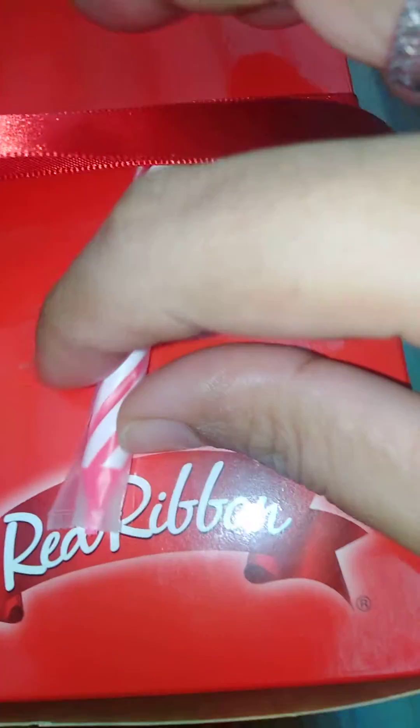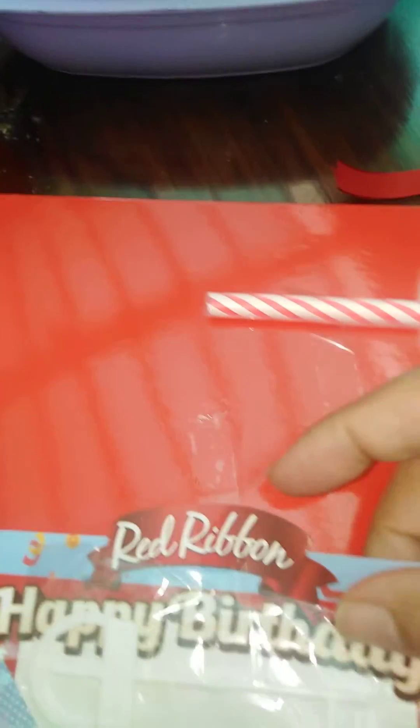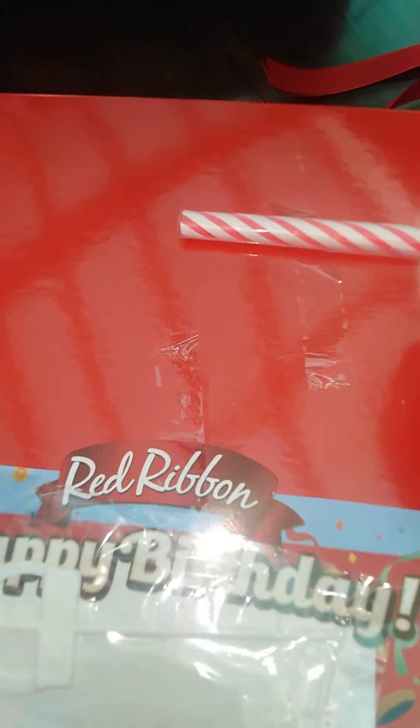Hi guys, this is my birthday cake from Red Ribbon! Let's see — Red Ribbon birthday cake, let's open this. Thank you Mario, mahal mahal mahal! I opened my Red Ribbon cake. Happy birthday! Wow, sana all. Thank you so much, Red Ribbon — this is a special gift from Red Ribbon!